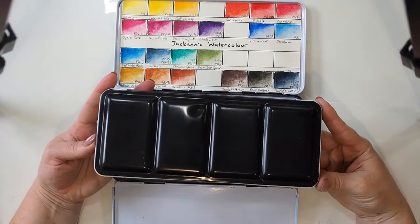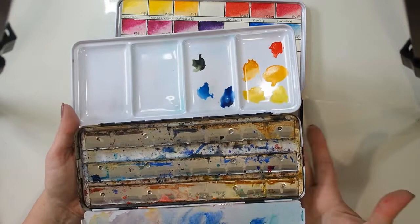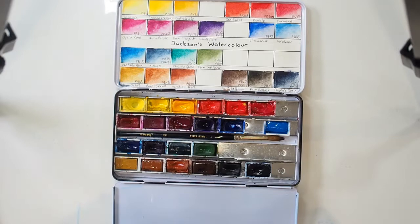This is the tin that I got in the first order, and you know, it's actually still in pretty good shape. It's a bit rusty, as you would imagine, but it's held up and it just doesn't fit all the colors anymore. It's done the job it needed to and I will use it in the future.